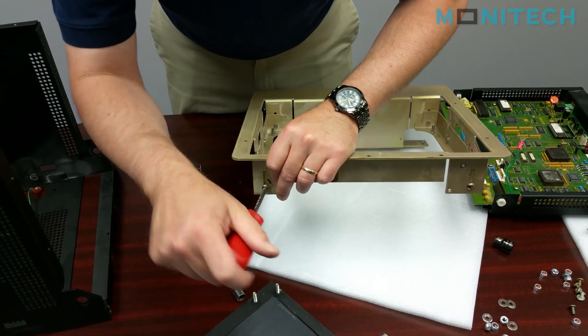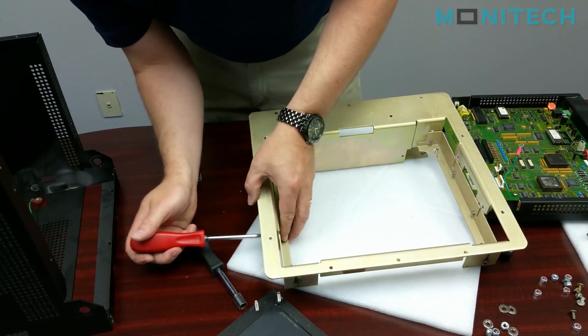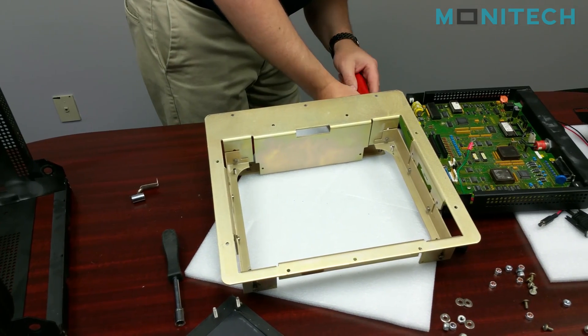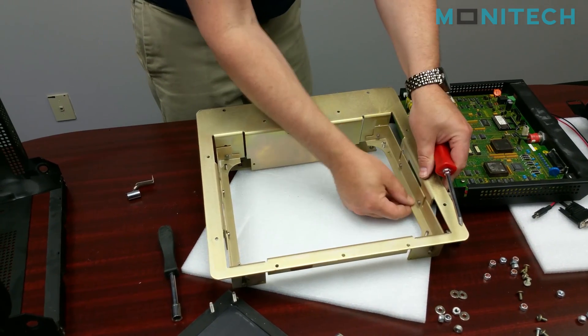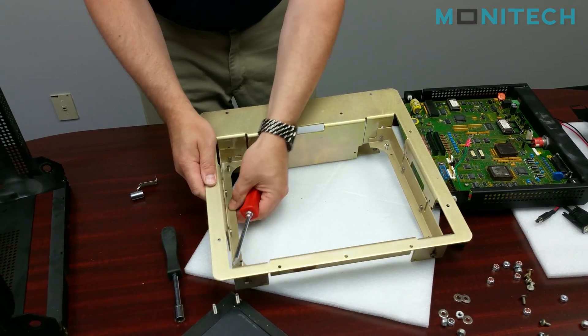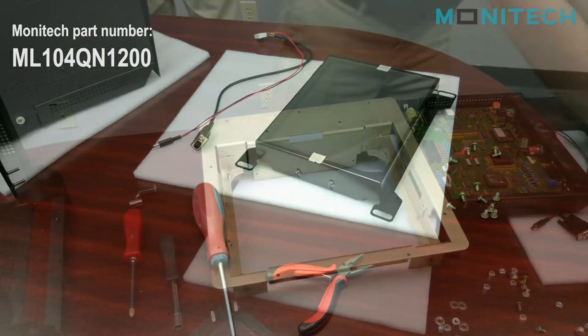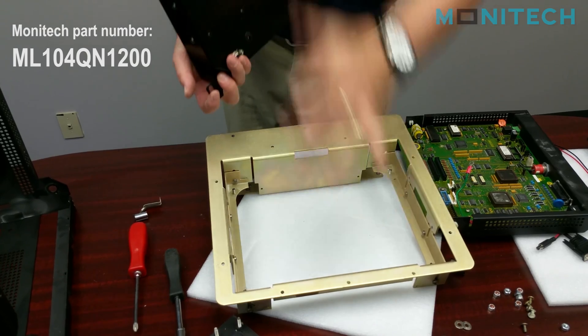We're going to loosen these off so that these are going to be fixed. Take the monitor — top's here, top's there.